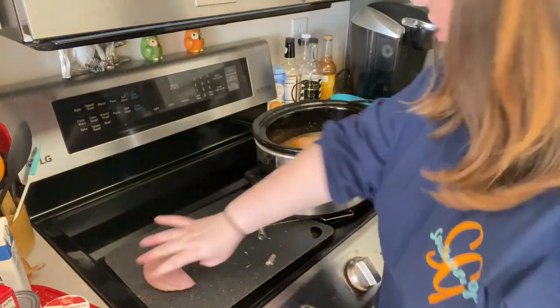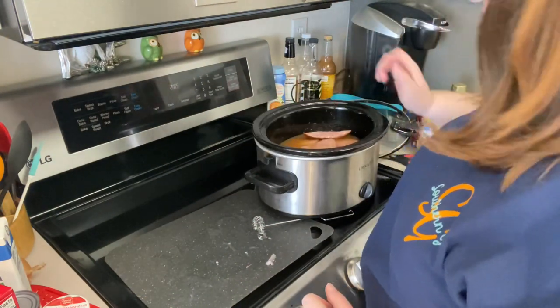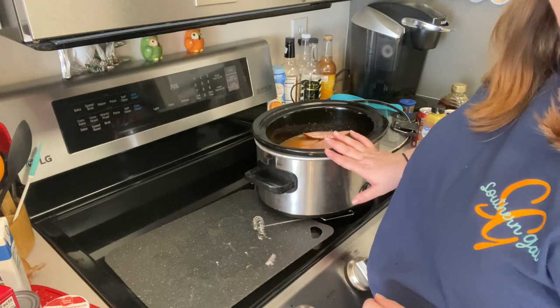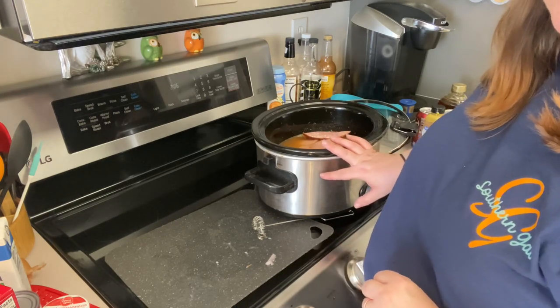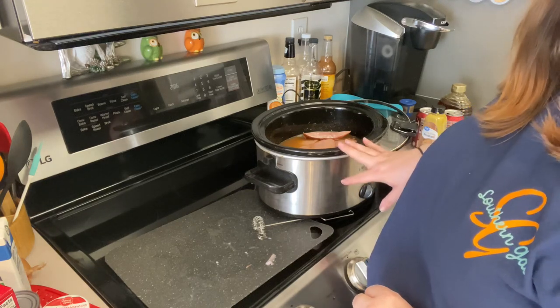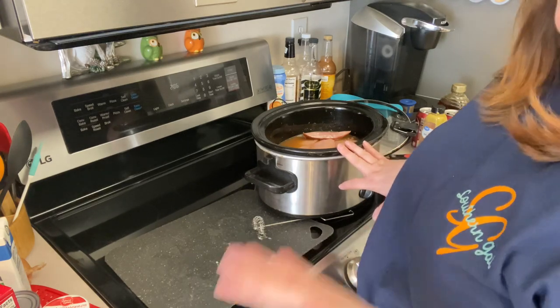I have done this for a very large ham or I do it for a small one like this. Then just let it cook either on warm or low overnight, or let it cook for four hours on high if you're going to have it for your next meal.